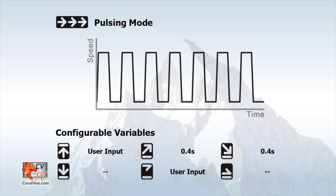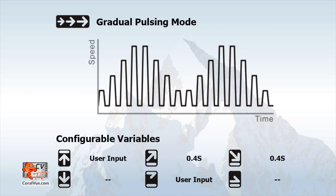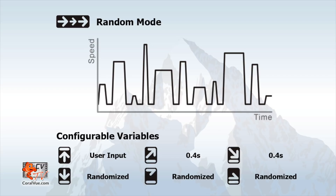The second available flow mode is pulsing, where you can set the pump to automatically switch on and off at different preset times to recreate the surging effect. Gradual pulsing mode is similar to pulsing mode, but each time the pump turns on and off it will increase the speed until it reaches the maximum speed specified, then gradually slow down and start the cycle again. In random mode, you set the max speed and the controller will randomly select and run different modes to create an unpredictable flow pattern within your aquarium.